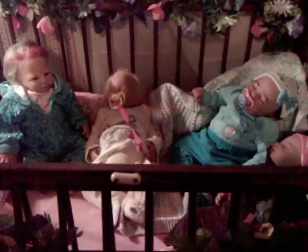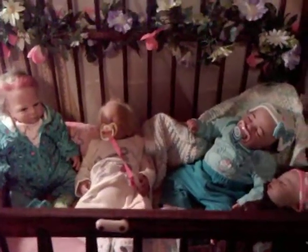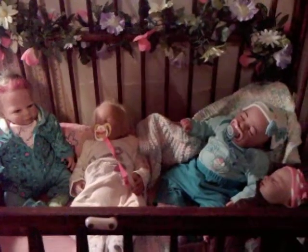Hi everybody, it's Crafts for Reborns here. I'm just doing a quick outfit of the day for the four fairies. I think they just look adorable in this crib that I've decorated with flowers. They look awfully cute in their little winter outfits.